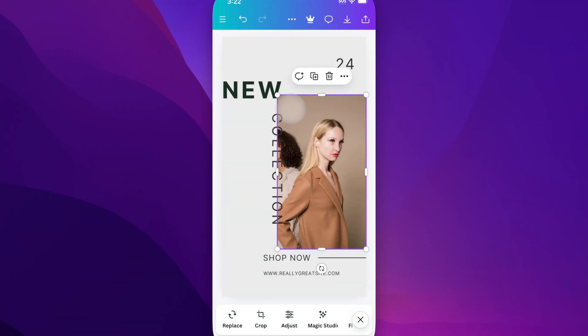But if you get the image to the right size and you still want to move it around inside of that crop, what you need to do is one of two things: select the image and come down and hit Crop down here at the bottom, or double-click on your image.